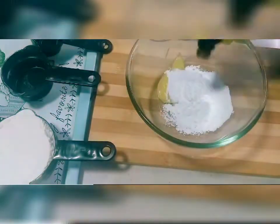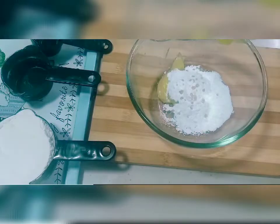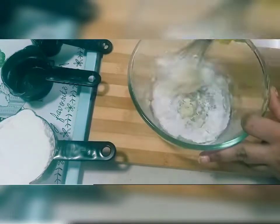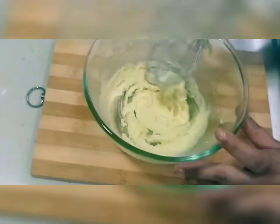I have 2 tablespoons of ghee and 1 cup of powdered sugar. Add 3-4 drops of vanilla essence — I have added it — and whisk it until you get the perfect consistency for Cake Rusk.